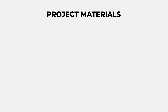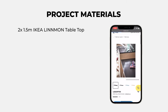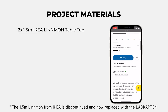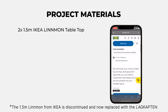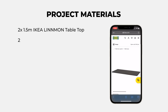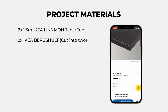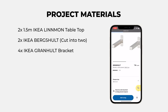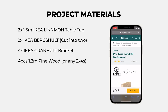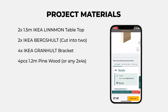First, let's start with a list of materials for the project. I personally used two of the 1.5m IKEA Linman tabletops as a headboard, but you can easily swap them with any timber or MDF sheets. Two IKEA Berksholt shelves that I cut into two, or any wall shelf of your choice. Four IKEA Grand Hold brackets to attach the shelves, and four pieces of 1.2m pine wood, or any standard 2x4s, cut to size a few centimeters shorter than the headboard.